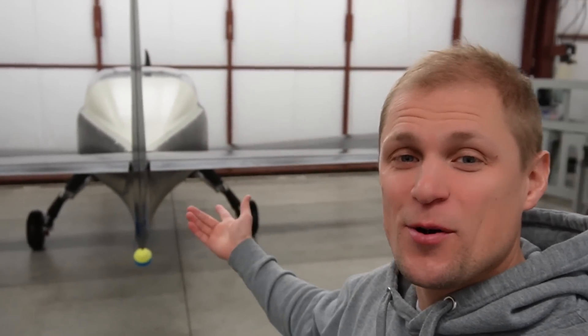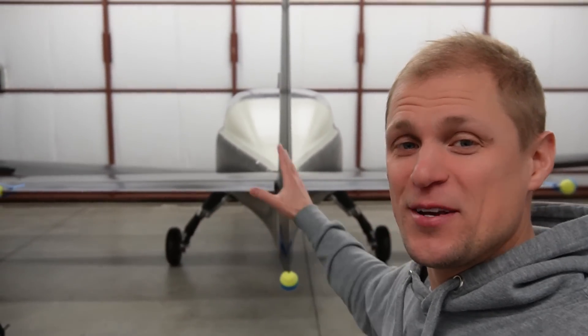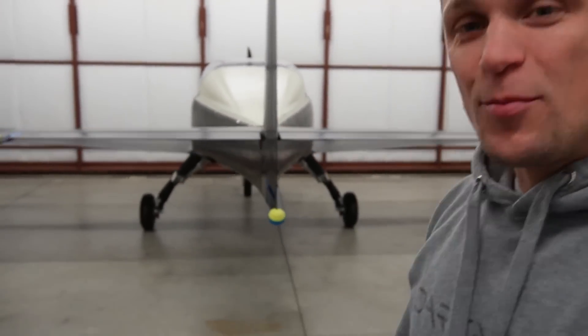Hey everyone, Riley here with Dark Arrow. We're in the shop and I want to talk about this, the Dark Arrow 1 prototype. We've got the whole airplane assembled together, at least the airframe and the basic shape of the aircraft, up on the landing gear. Let's take a look at it.